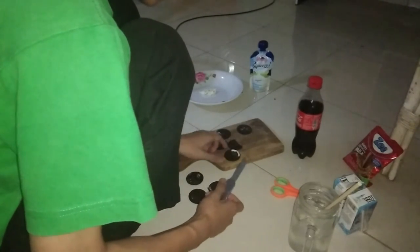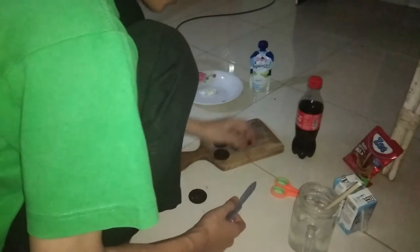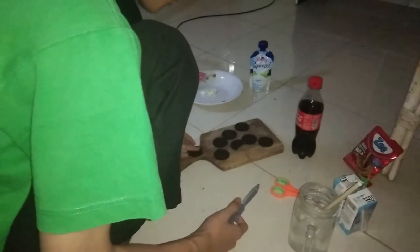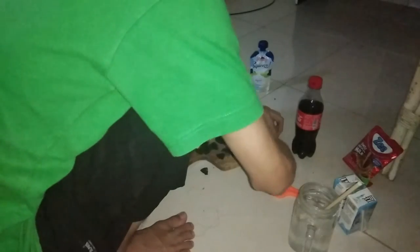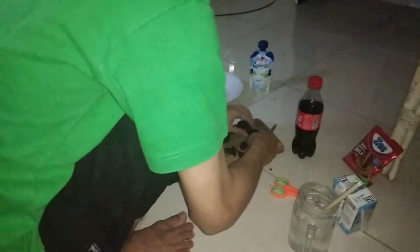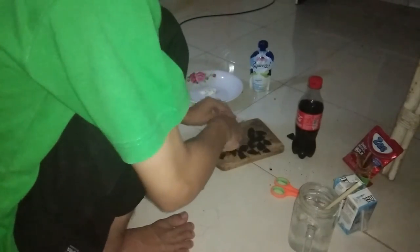Next step is just cutting all the Oreos. I wanna eat them. It's hard. Do you know that Oreos were made in Thailand? It's freaking good.